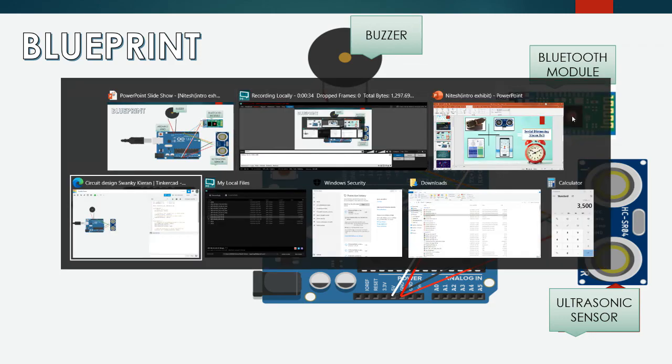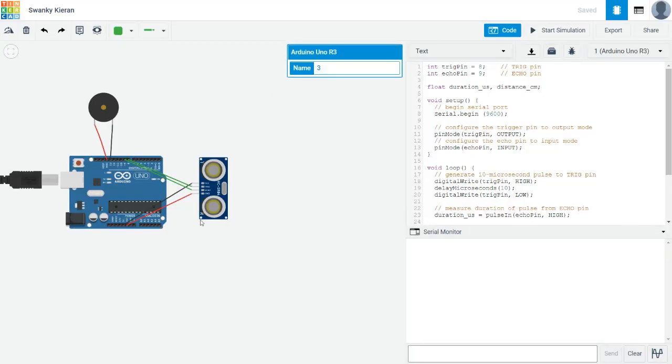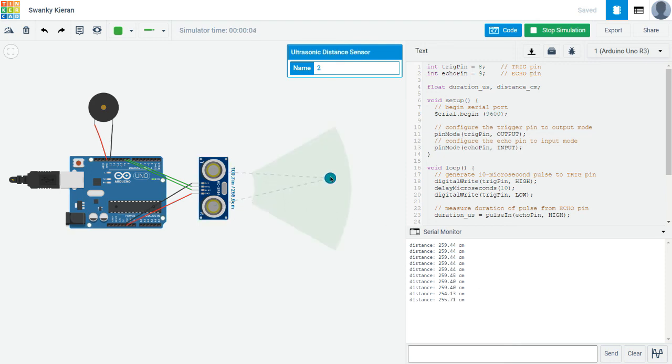Let us look at the working of our project. This is an online prototype we have made. So here, let us start the simulation. As you can see, the white object and the blue object are present, and the data is being shown here — how many meters the object is from the belt. Whenever this object is less than 2 meters away — as you can see, the buzzer has started buzzing. So this system will be used in our belt so that if anyone comes closer than 2 meters, the buzzer will ring, alarming you to maintain social distancing.